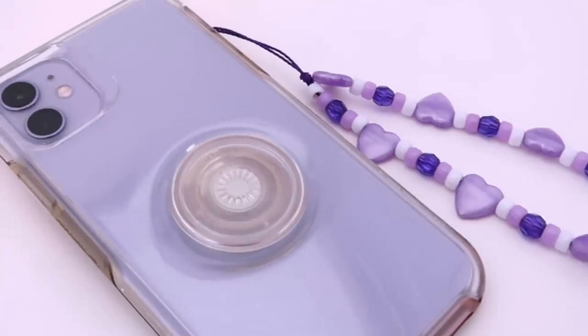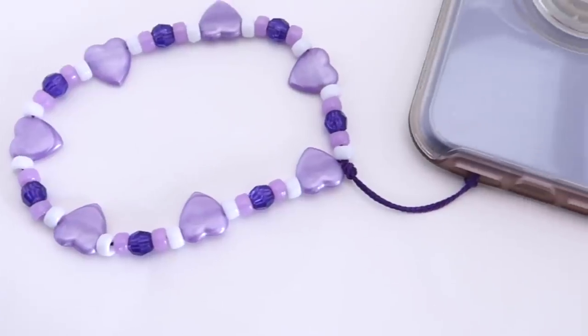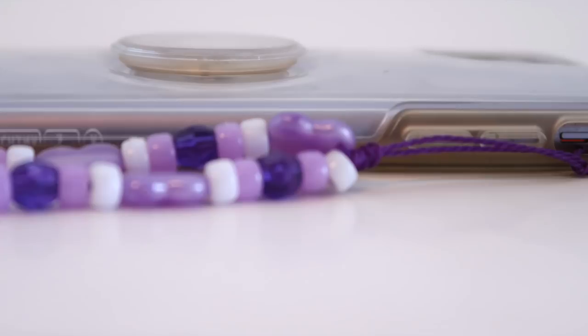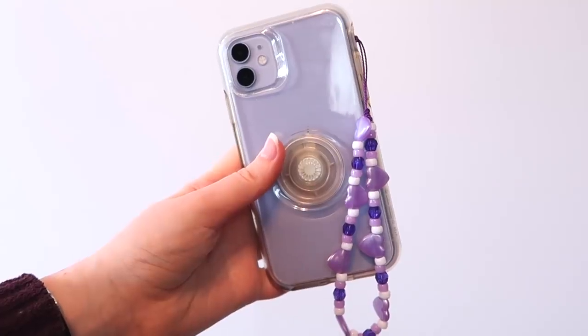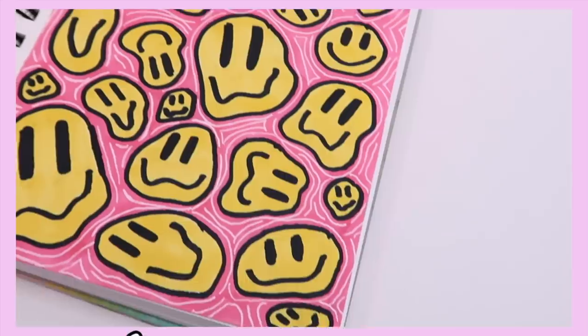If you have an iPhone you can put the phone charm up by the silent mode button or down by the speakers. I feel like it would make more sense to put it at the bottom, but most people put it more towards the top — do what you want. I think these are super cute and I definitely want to get some different beads to make more of them.